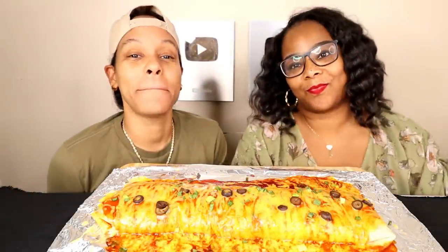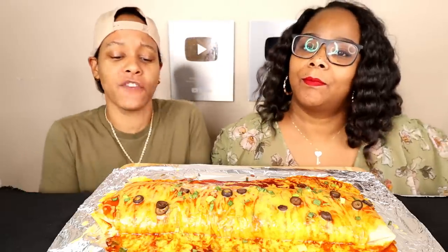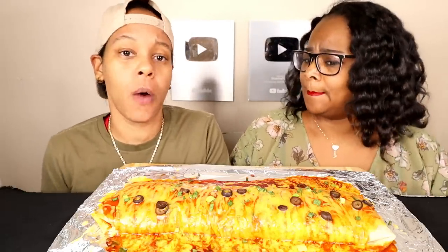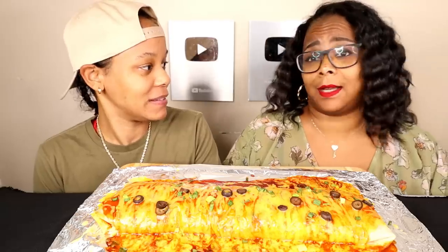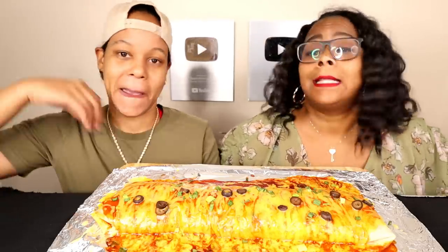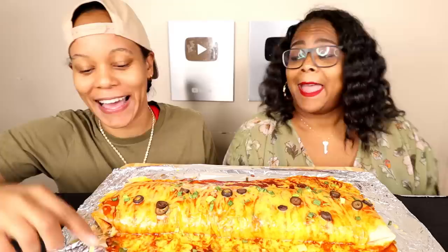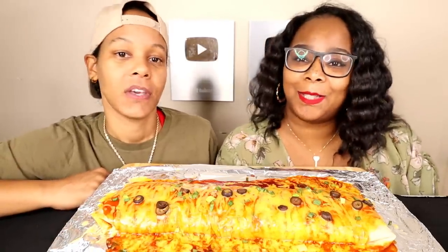What's up y'all! Hey guys, it's Steph and Tasha. We are back with another mukbang. If you're new here, thank you for subscribing, welcome to the family. If you've been here before, welcome back. Today we are doing a giant wet burrito mukbang together and we got a couple viewer topics. Are you ready? Let's get into the video.